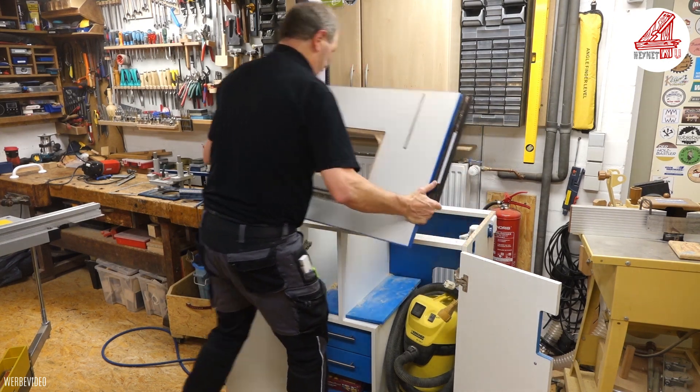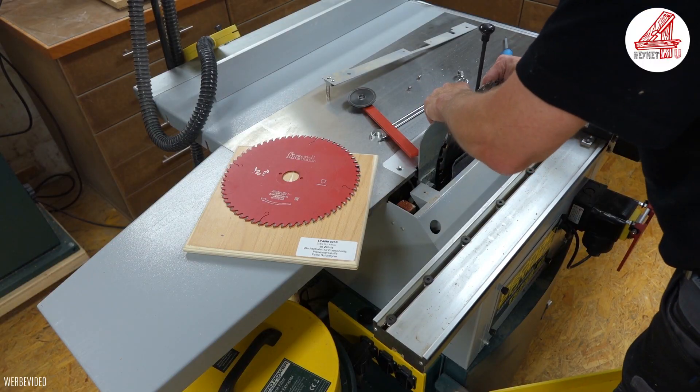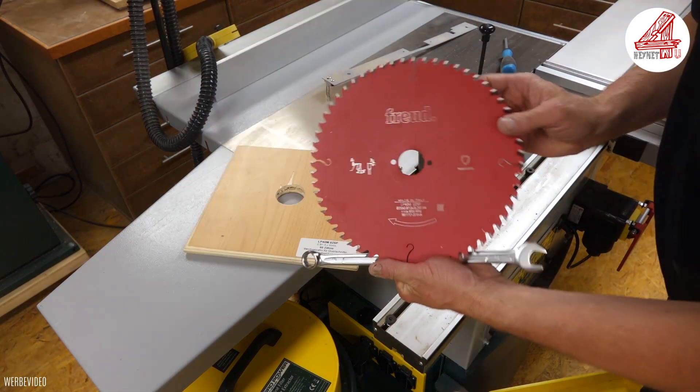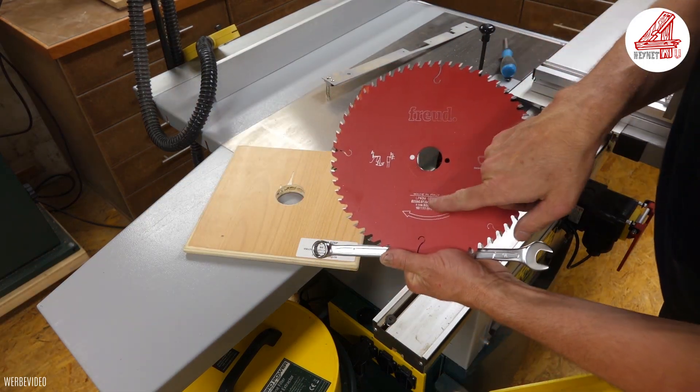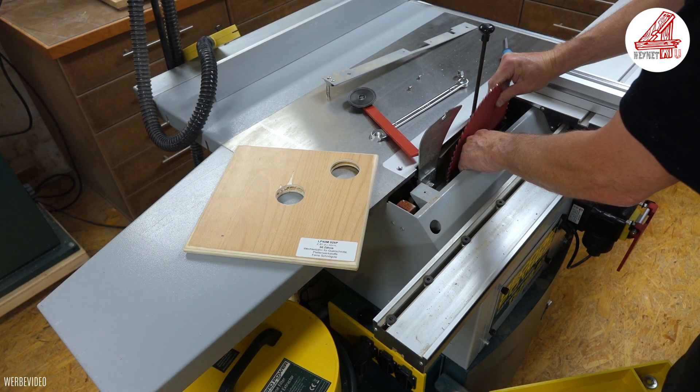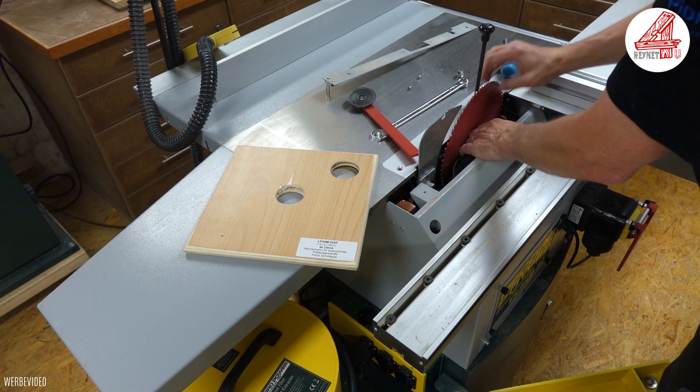Meine Frästischplatte HPL 1.0 aus dem Hause Sautershop ist ca. 610 mm breit und 816 mm lang. Da es sich bei der Frästischplatte um eine 28 mm dicke Multiplexplatte mit Schichtstoffbelag handelt, muss ich ein geeignetes Sägeblatt wie z.B. dieses Wechselzahnblatt mit 60 Zähnen für Querschnitte in Plattenwerkstoffen verwenden, um durch dessen feine Schnittgüte Ausrisse zu vermeiden.